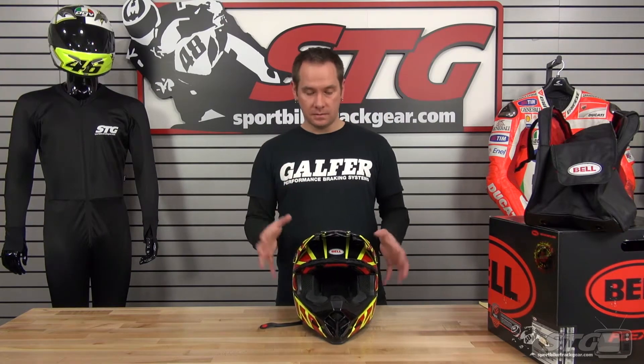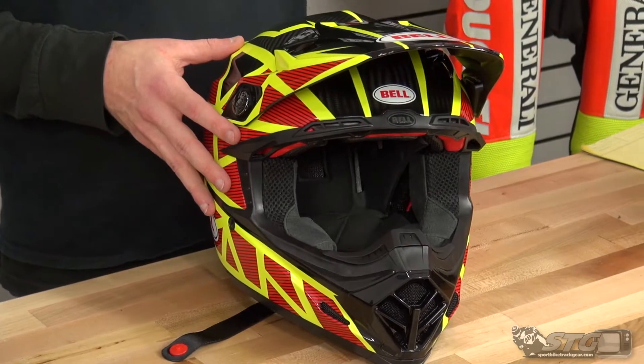Sizing ranges from extra small up through XXL, with 3 shell size breakdowns across that range. I normally wear a small in most other brand helmets and particularly almost all other Bell models. My head measurement is 55 cm, and this small fits me spot on at 55 cm.